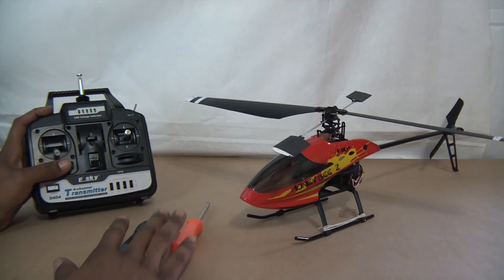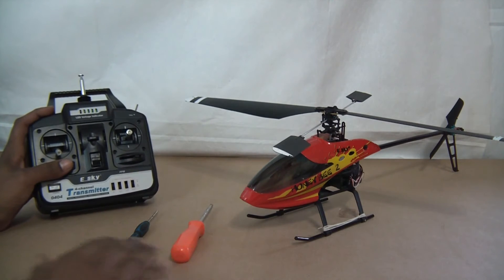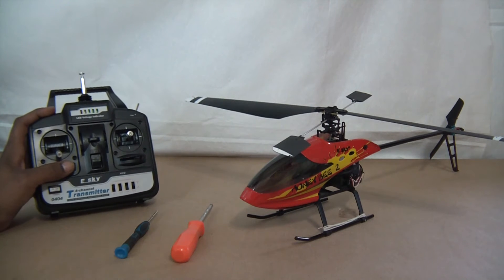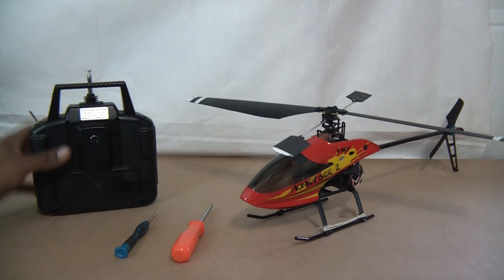You don't really need anything special. You just need a Phillips head screwdriver. I've got two different size Phillips head screwdrivers, but depending on yours, you may only need one. This starts off with taking off the back of the transmitter.